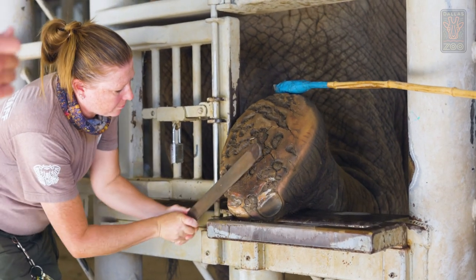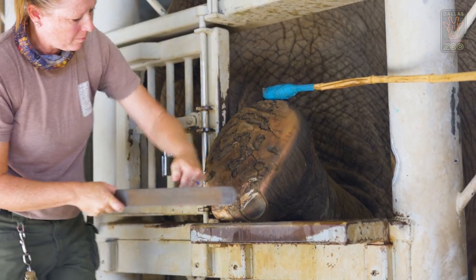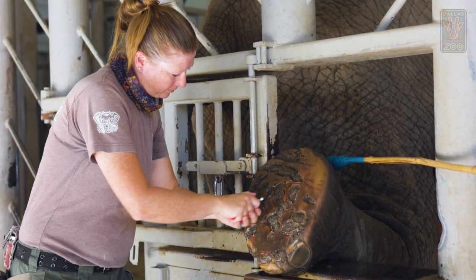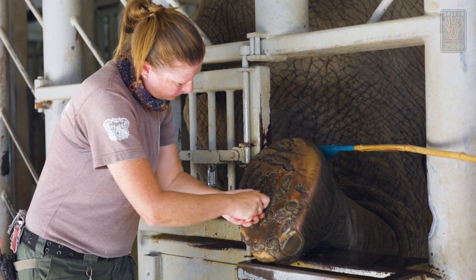What Amy is using now is what we call a rasp. It files the nail down and makes it smooth, which makes it a nice rounded nail. Rocks can get stuck in the pad itself, which can lead to pretty nasty infections if not taken care of properly. Their pads are constantly growing, so they constantly need that help and support.